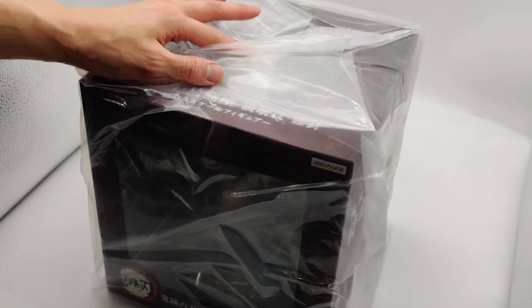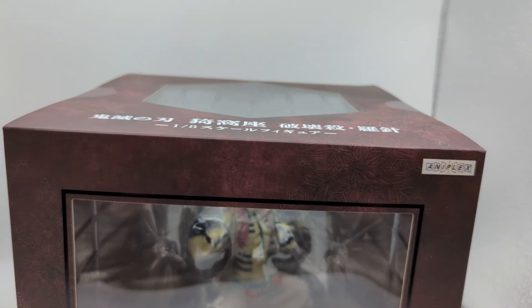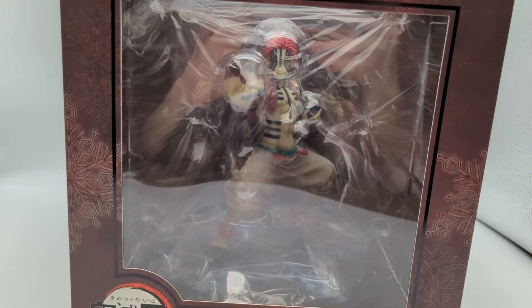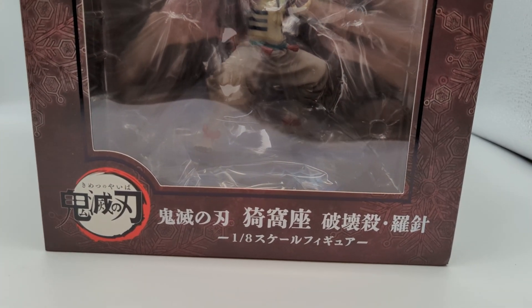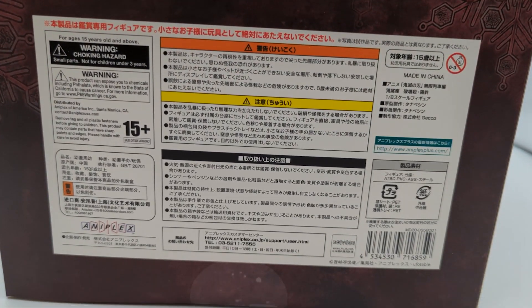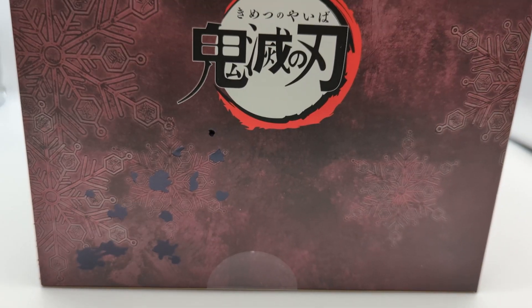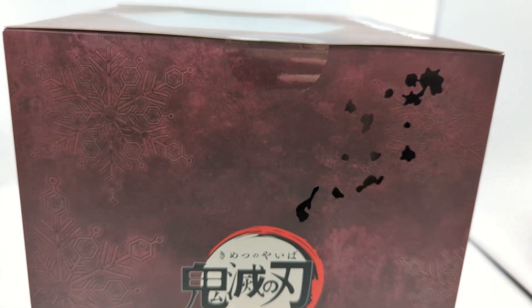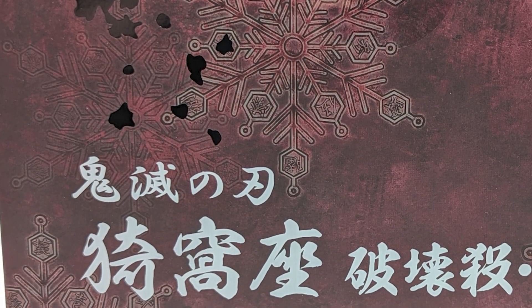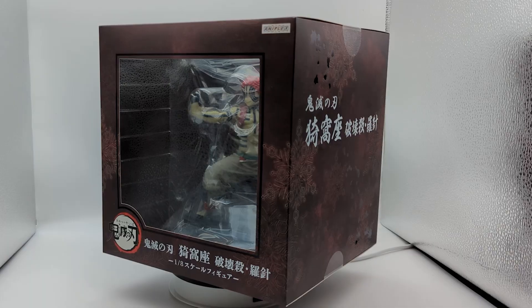There's one bubble wrap layer and then one plastic layer. The box itself — Aniplex boxes usually go with a theme instead of images of the figure. Across the box there's a compass needle theme with a dark maroon or very dark reddish color background. There's the Aniplex logo and kanji of Kimetsu no Yaiba, Akaza, the Hakai Satsura Shin. More kanji on the side and top of the box. Some parts have a laminated finish — it looks like maybe it's blood — a cool subtle detail on the box.